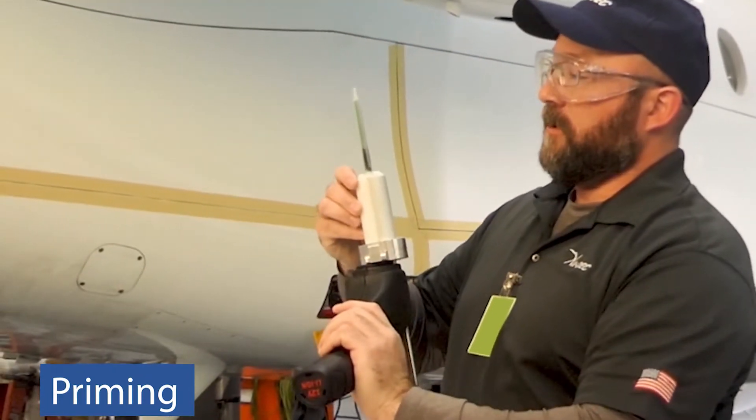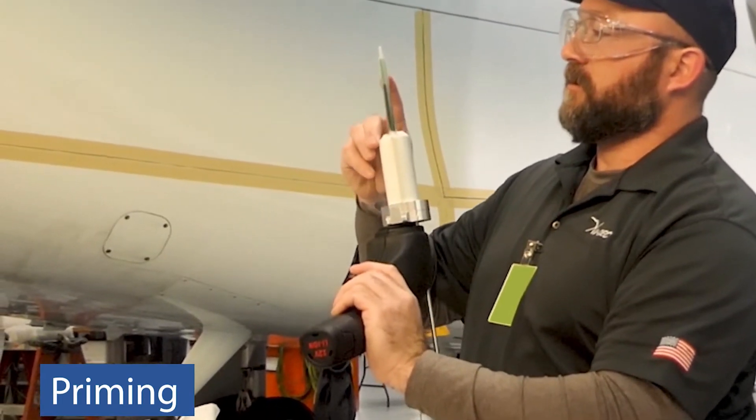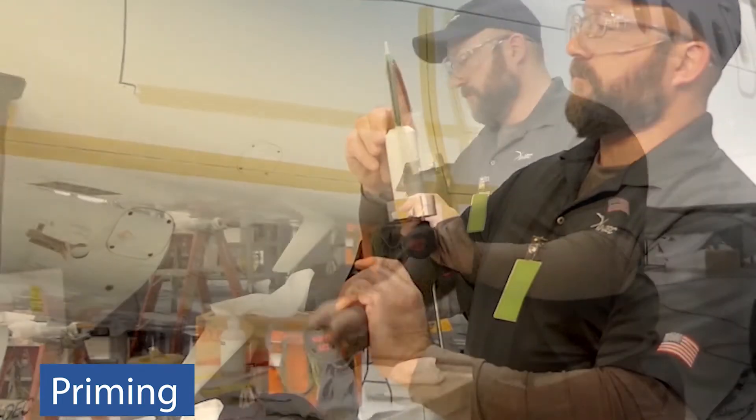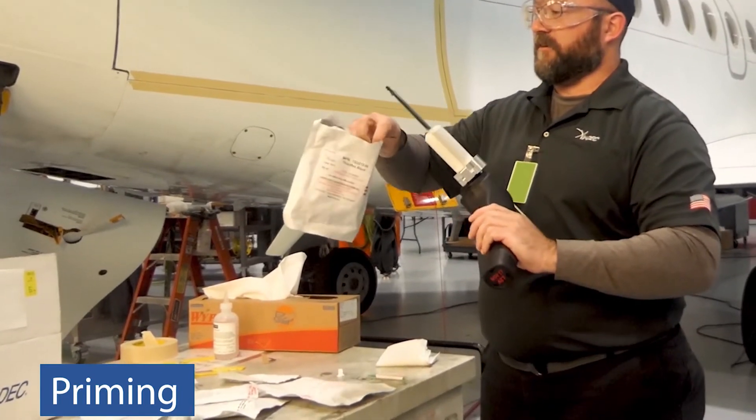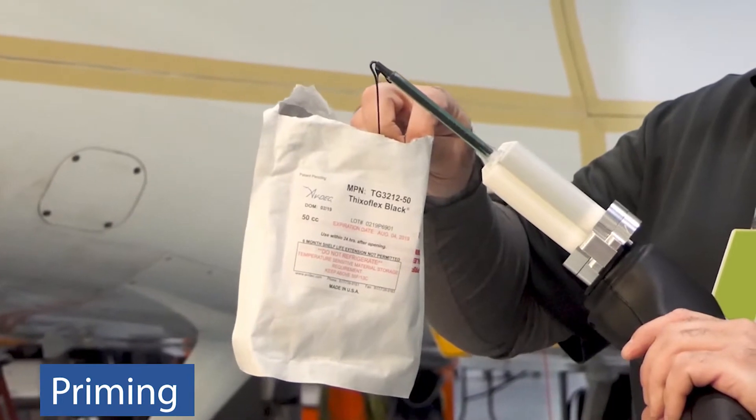Hold sealant dispenser with mixing straw upright. Completely fill mixing straw by squeezing the trigger of the dispenser with the mixing straw pointing upward at a 45 degree angle. Dispense product to vacate air bubbles from one side of the cartridge. Rotate the cartridge 180 degrees and repeat the process.